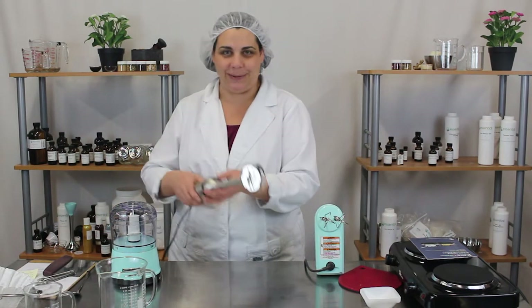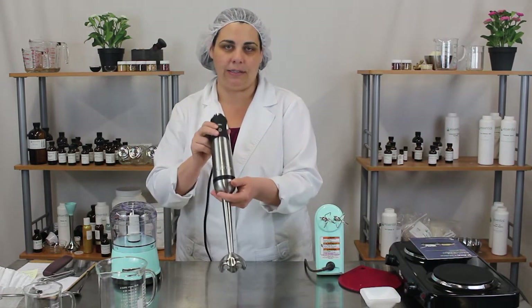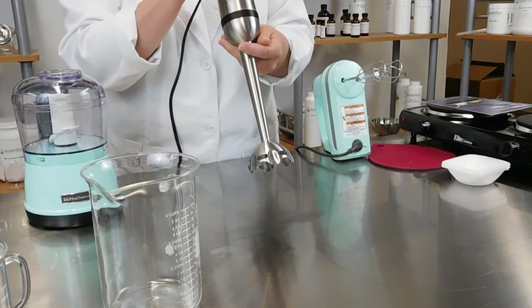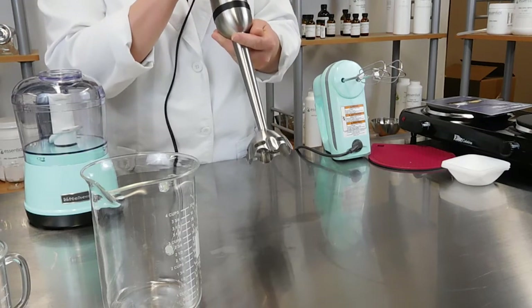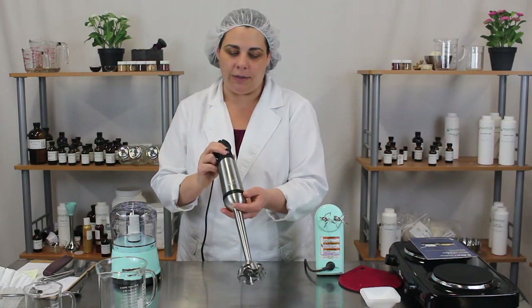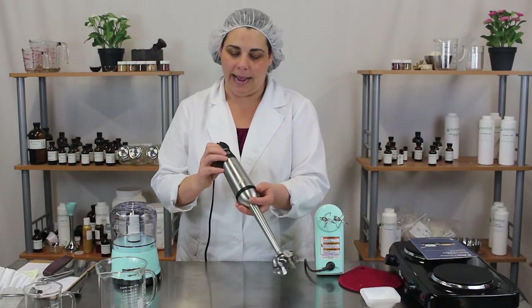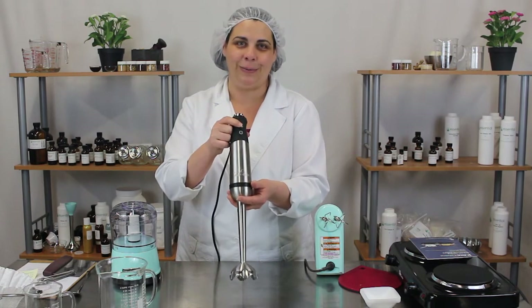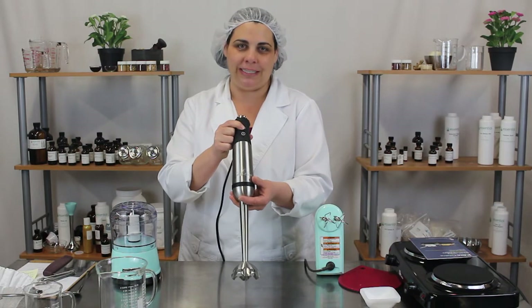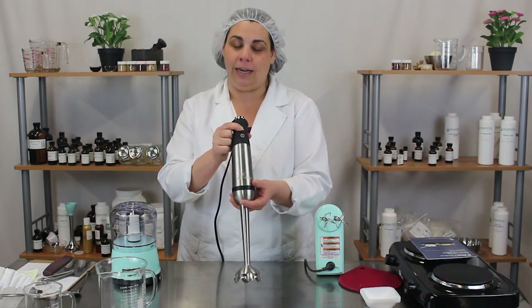The next piece of equipment I want to show you is the stick blender that we use. This is an All-Clad stainless steel stick blender — the K2750D Immersion Blender if you're trying to find it online. There are a few reasons we really like this one. It's powerful, and it has a turbo button so when your emulsions are getting rather thick you can turbo and really break down those micelles and get a nice white cream or lotion.